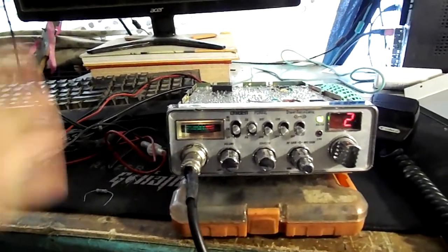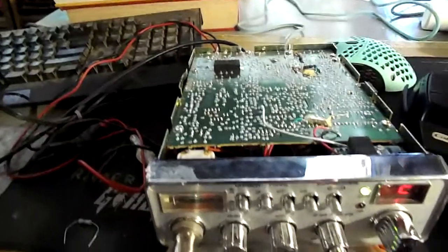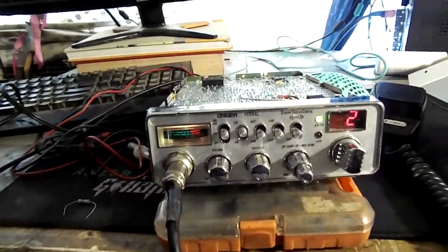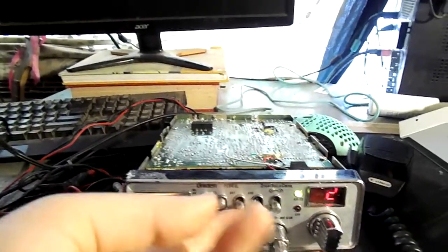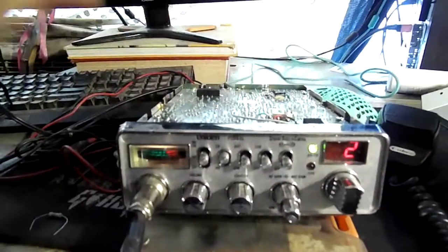On the downside, of course, if you don't like it and you don't want it anymore, you've got to take the cover off and take the resistor out of your radio. But this can be done with a switch — you could disable this bright and dim switch right here and make it a talkback function.